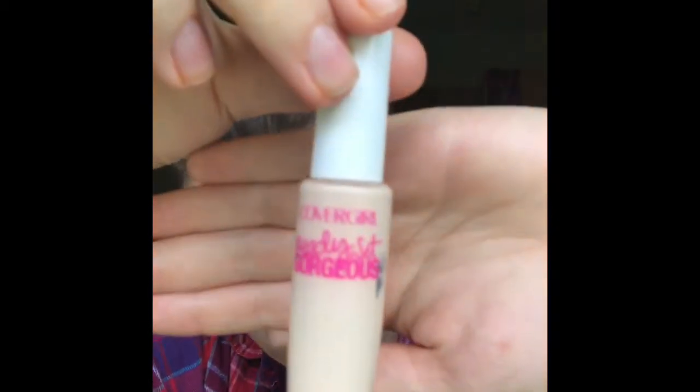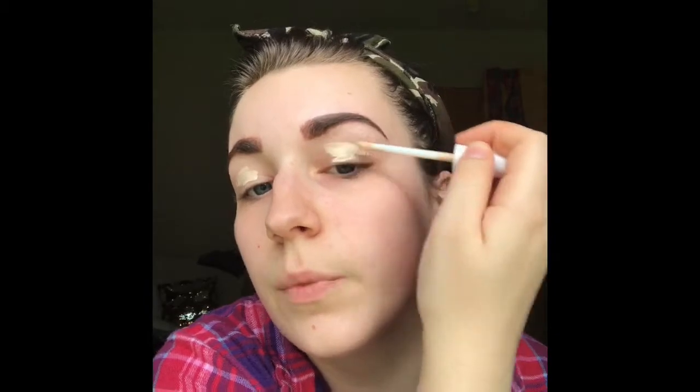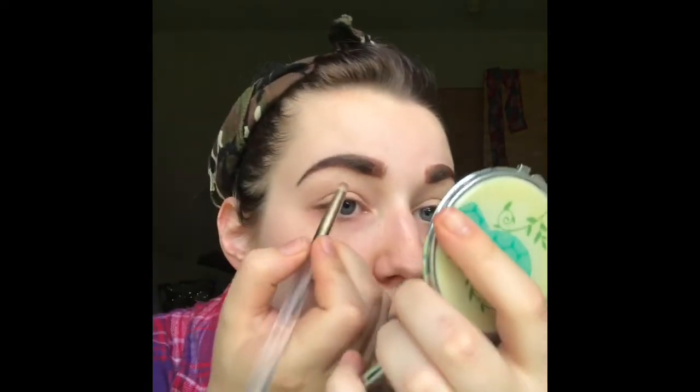So if you want to see how I did all this wonderfulness, you just keep on watching. You're supposed to prime your eyes but I don't have the money for primer, so I always just use my concealer — I use this CoverGirl Ready Set Gorgeous concealer. I put a little concealer on the brush and I'm just gonna line my brow real quick.